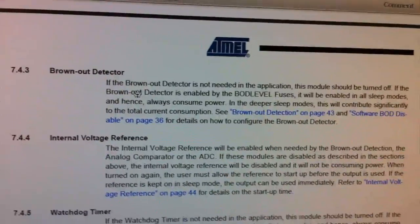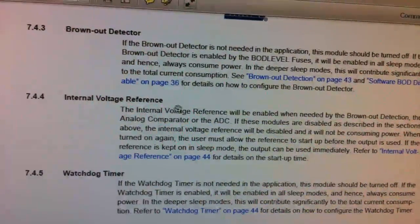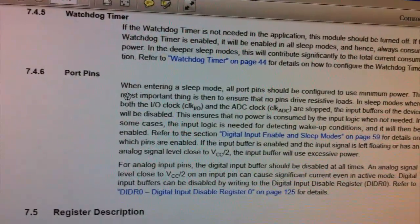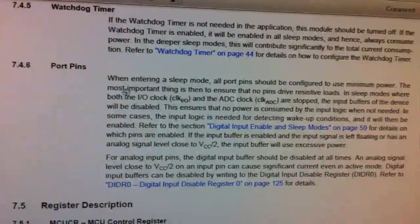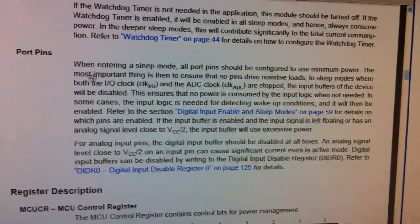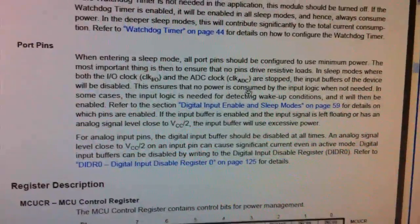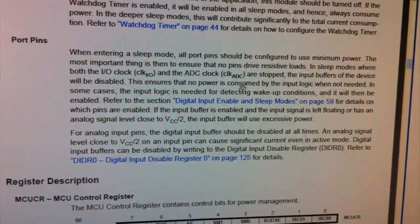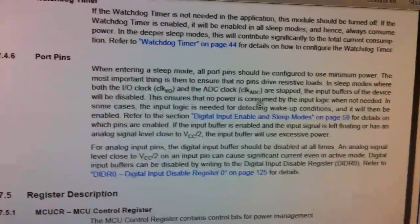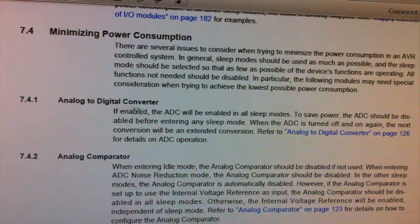The internal voltage reference is also disabled. We're using the watchdog timer, so that's fine. Now, regarding port pins — what you can actually do to reduce power consumption is put all the digital pins to inputs instead of outputs, and that will save a bit more power. The example we're using shows putting the pins as inputs and also disabling the ADC.